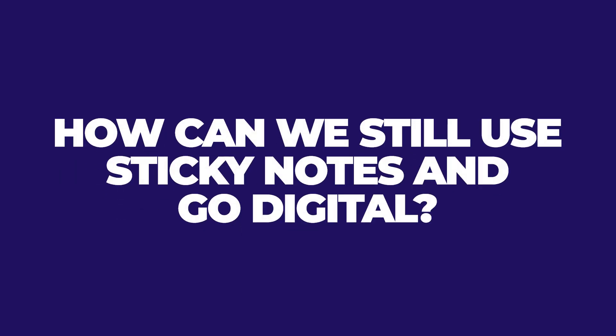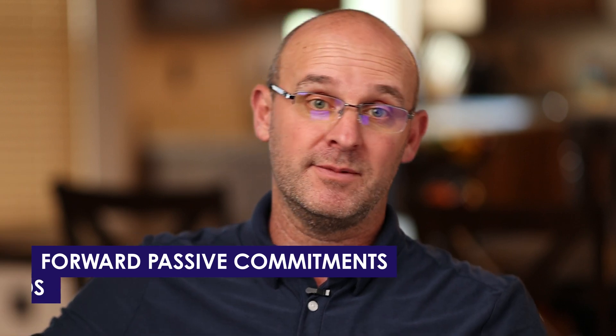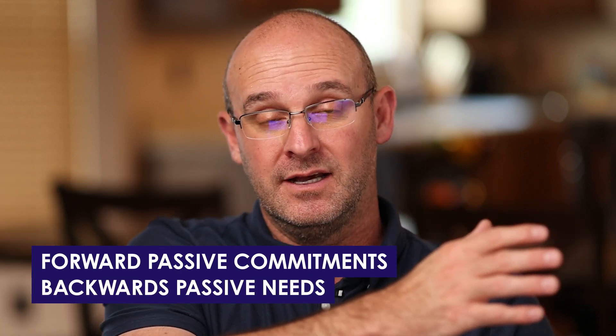How can we still use sticky notes and go digital? Miro — sticky notes, digital. You're set. What's the difference between a pull plan and a Gantt chart? A Gantt chart is simply bar durations listed out on separate line items in time, organized typically by deliverable, not by location. A pull plan should be organized by location and has your forward pass commitments and your backward pass needs. It really respects trade partners, but a Gantt chart is just another push system on par with CPM and it's not effective.